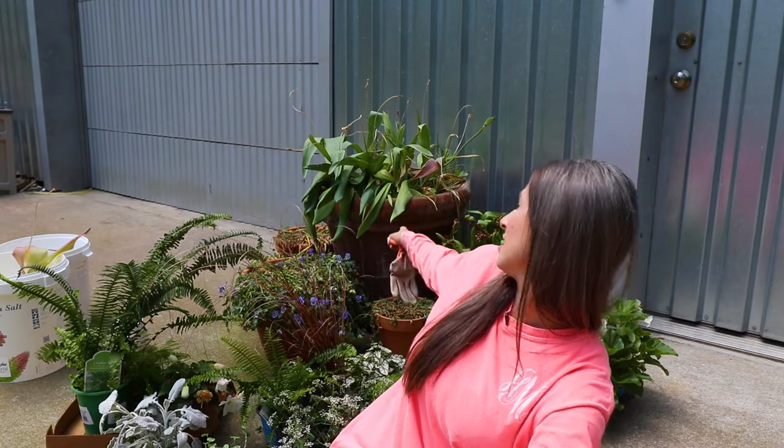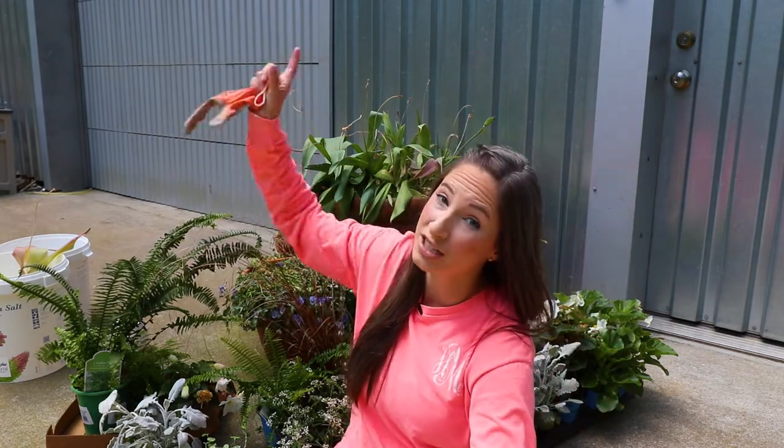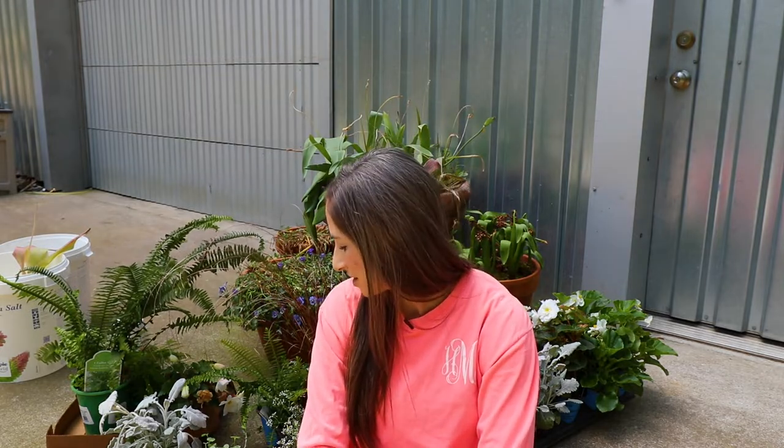We're going to pull these old plants out — this is my spring stuff. These Violas looked really good until they got shop-vac'd. Apparently plants are super resilient, but you put a shop-vac to them, they will not make it. There were some amongst us that thought shop-vac'ing mommy's plants would be fun. So that happened.